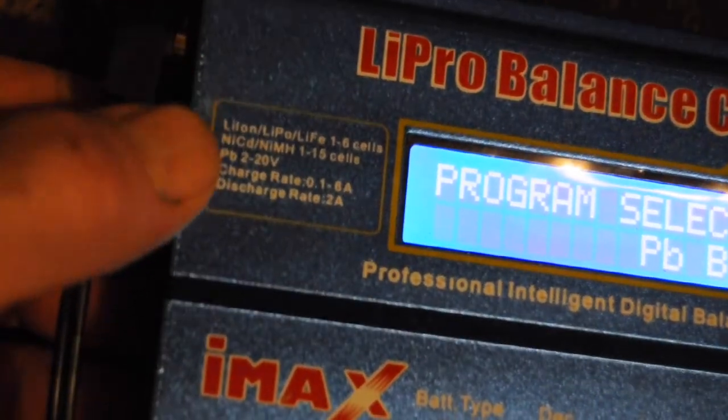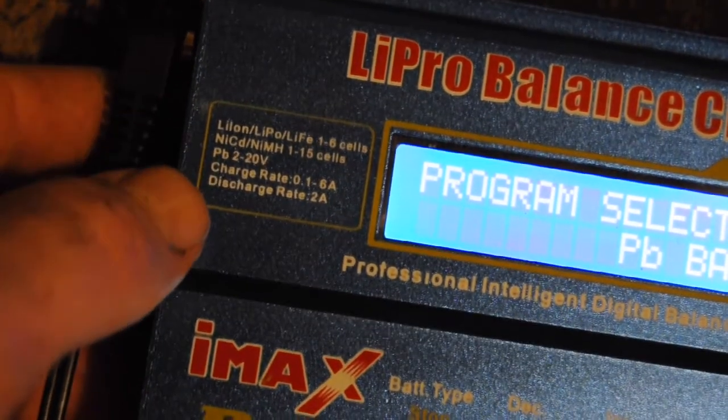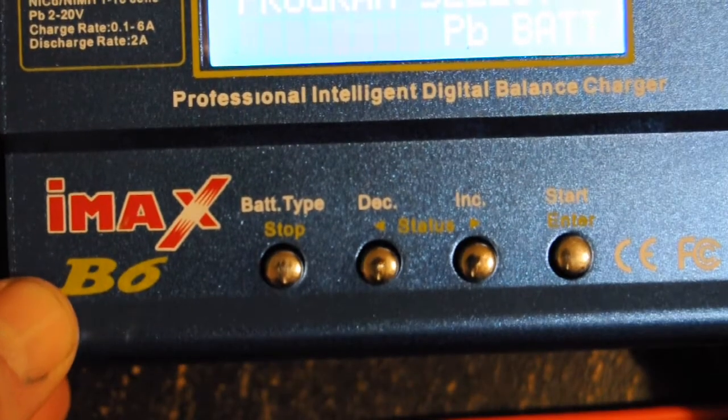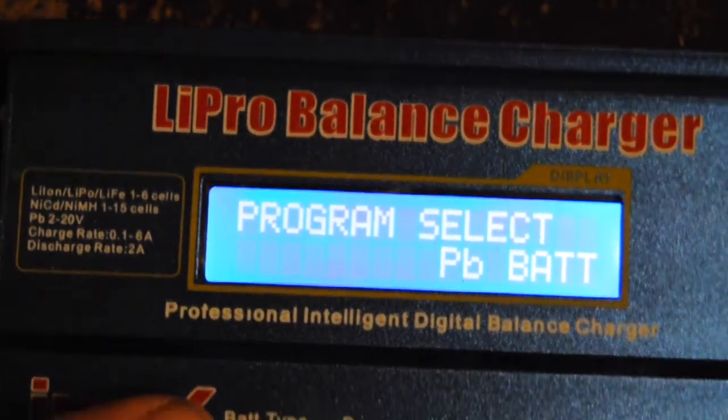You can see the lithium ion, NiCad, nickel metal hydride, and lead options, along with the charge and discharge rates. Along the bottom you've got your battery type, your status buttons, and your start button.